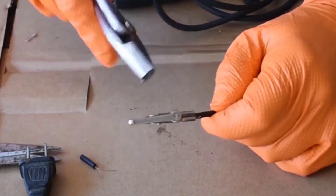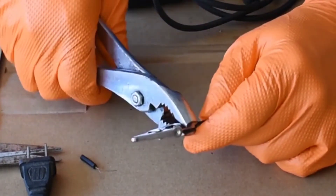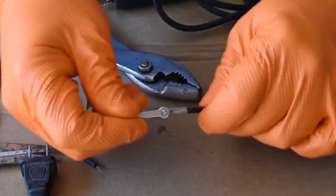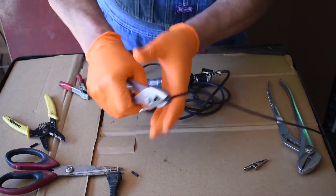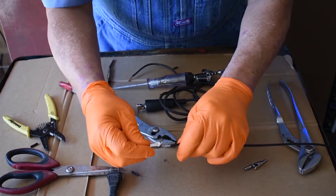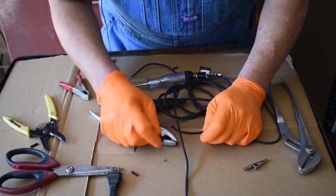We're getting closer. I'm going to come in from the side and squeeze some more — it's not rocket science. It should be able to withstand a tug. I'm going to give it one more squeeze because I want it to last. That should do it — we're almost done. We're going to use these with our test light in just a little bit.